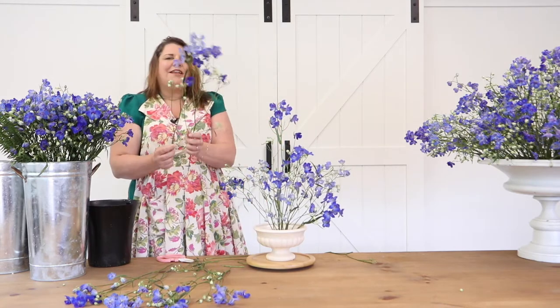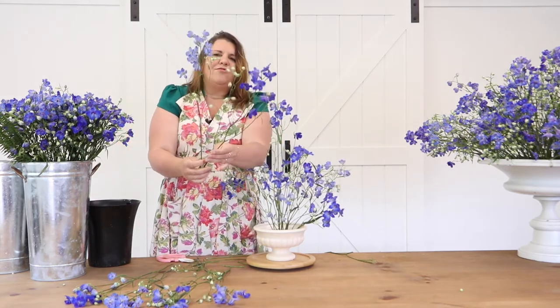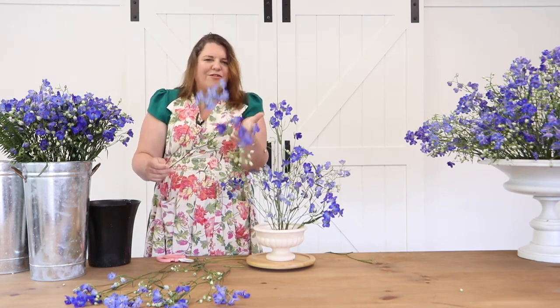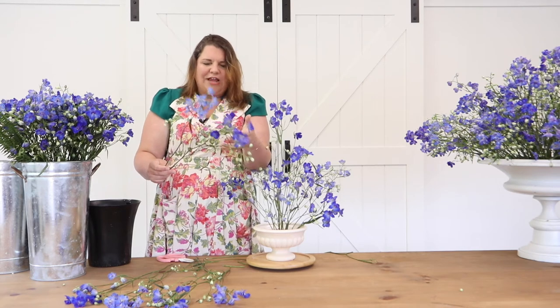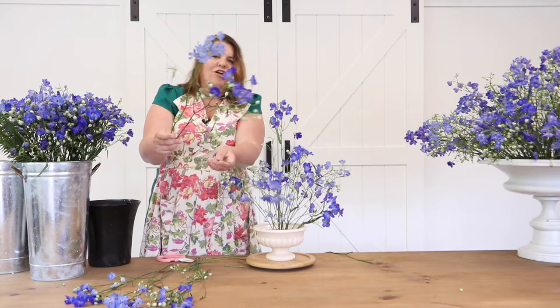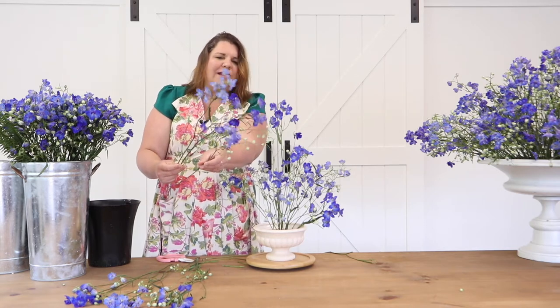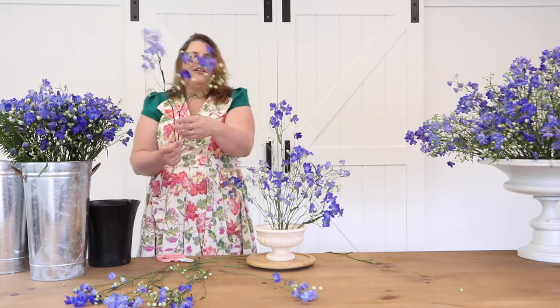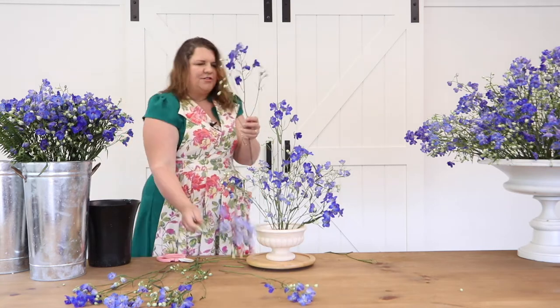Look at the shade difference in these two. With the growing of these flowers, they don't mess with mother nature — they allow mother nature to have different shades and variations. You get some that are darker blue, some that are lighter blue, and wonderful in-betweens. It creates almost a natural ombré, a natural shaded effect that mother nature just does.